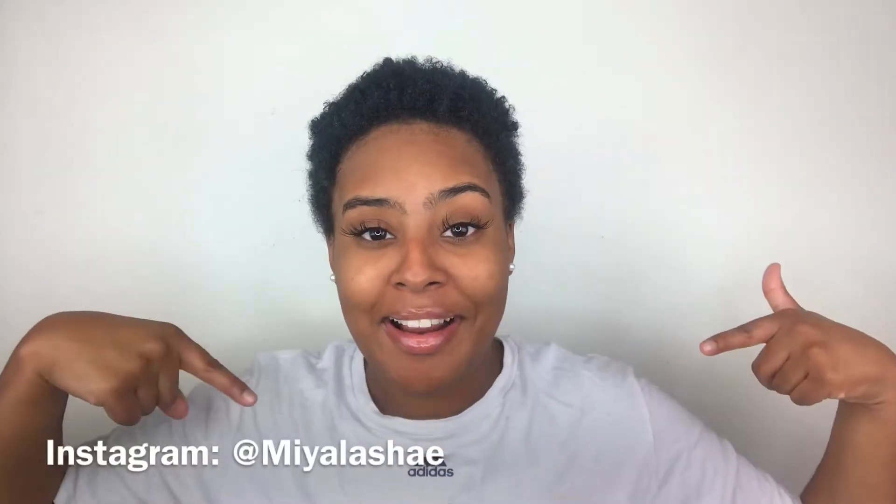Hey, it's Miyalashae. Welcome back to my channel. If you guys are new, make sure you scroll down and hit that subscribe button. And if you guys are not new, then welcome back, girl. Make sure you guys check out my social media — it will be on the screen right here — because if you don't have me on my social media, then what are you doing with your life?